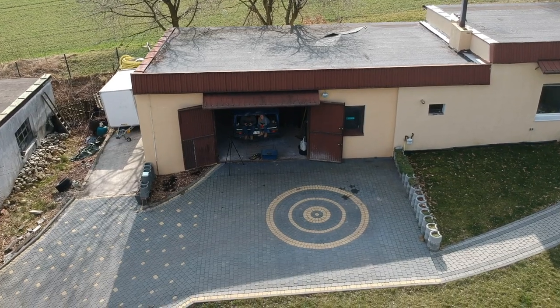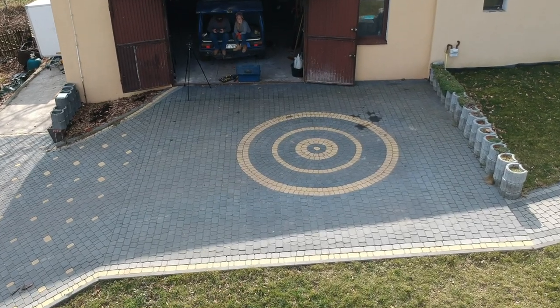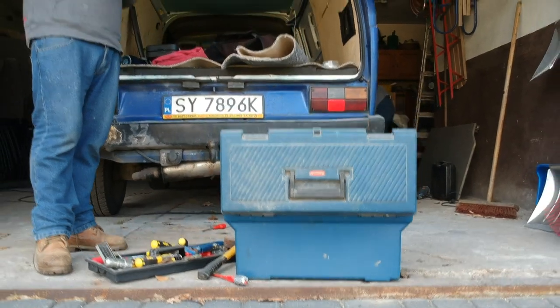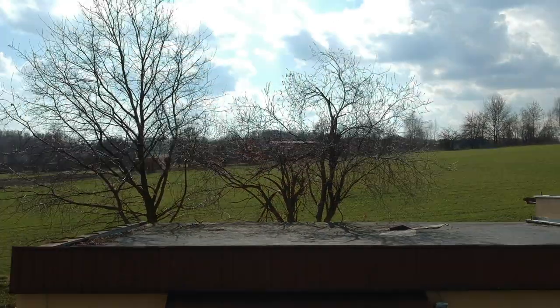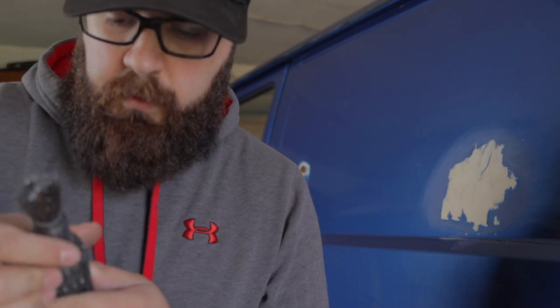We are going to start the renovation on our van today. We're just going to clean the rust away, but we forgot to buy the liquid to apply to stop the rust from growing. So today we're just cleaning the rust, then we go buy that liquid, apply it, and maybe put primer just to close it before the rust comes back again. We actually don't have any skills, and for some people it's going to be kind of a shock what we are going to do to our van — but better this than nothing.